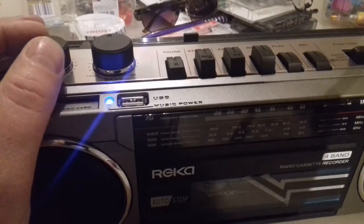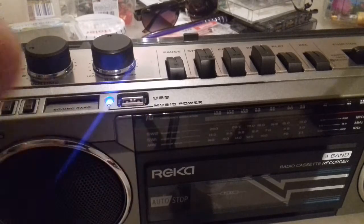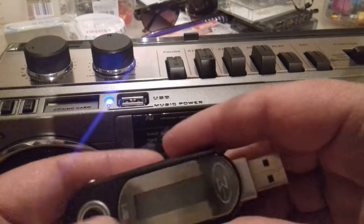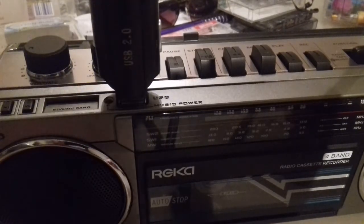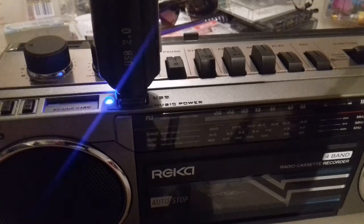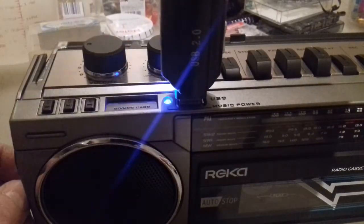The good thing about this is you can pair it up with Bluetooth, so you can use your mobile device with the Bluetooth, or I've got this little MP3 player here that can just plug in. You can hear it's synced up and you can skip tracks using these buttons here.